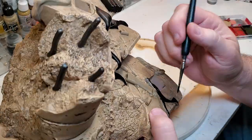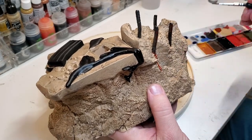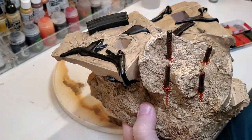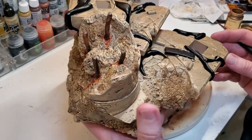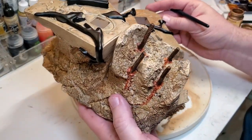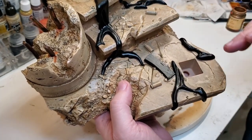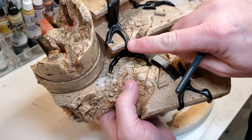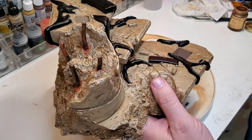Once we have everything painted on the base and it is sealed, the last thing I'll do is paint the casings on here, weather up the magazines a little bit, put a little bit of a gloss coat on the venom trail here, and this piece will be done.